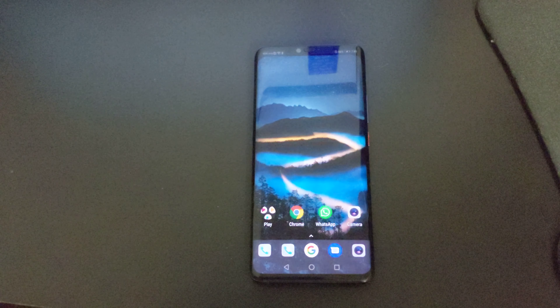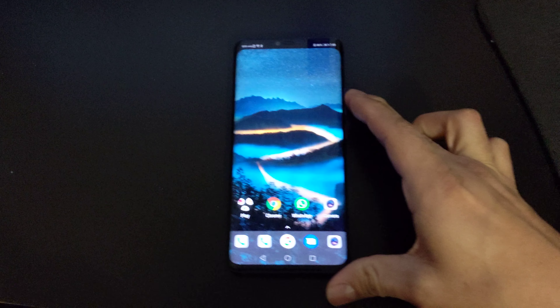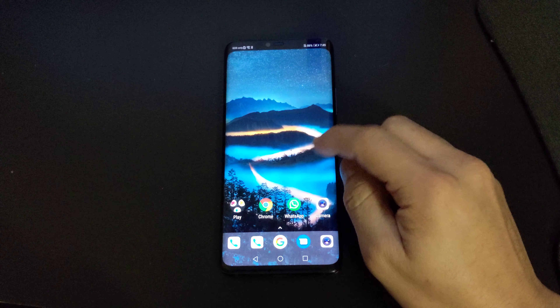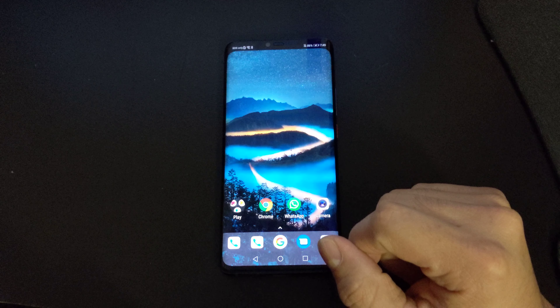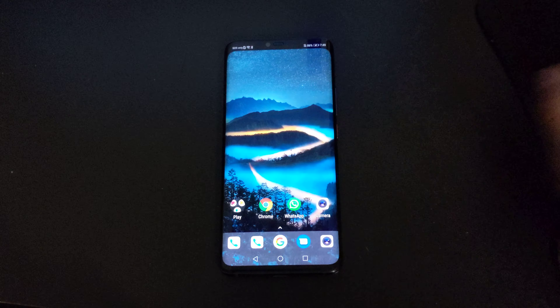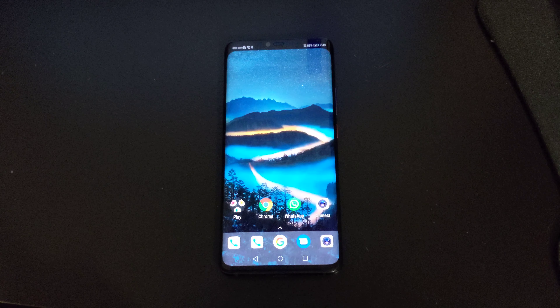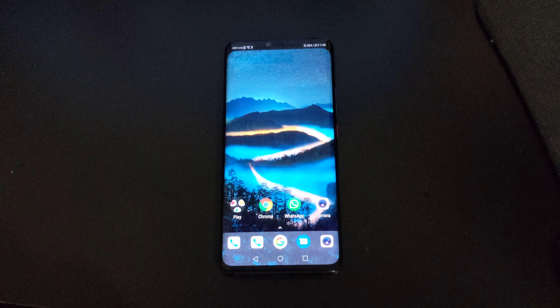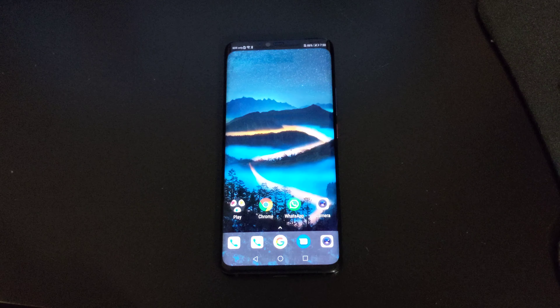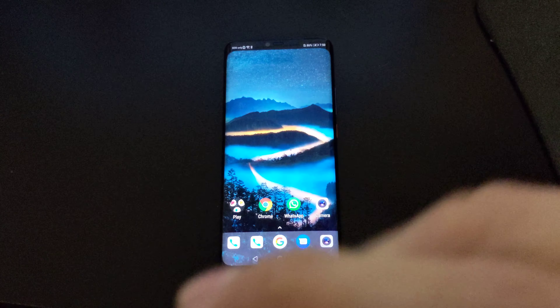Now let me tell you something about the Huawei Mate 20 — this is the first phone to introduce the nano memory card. I'll show you what they look like and what you're going to be paying for them.